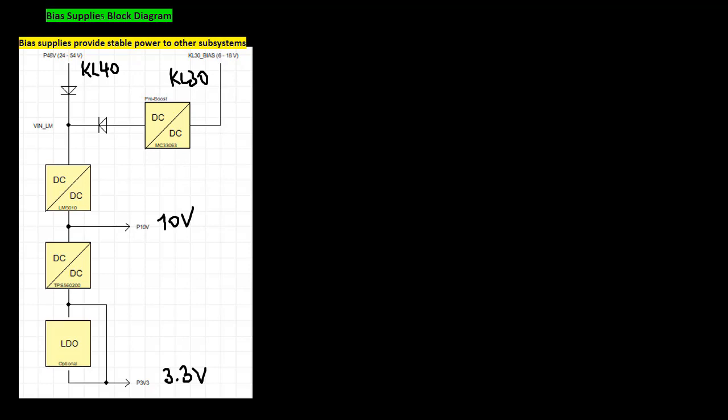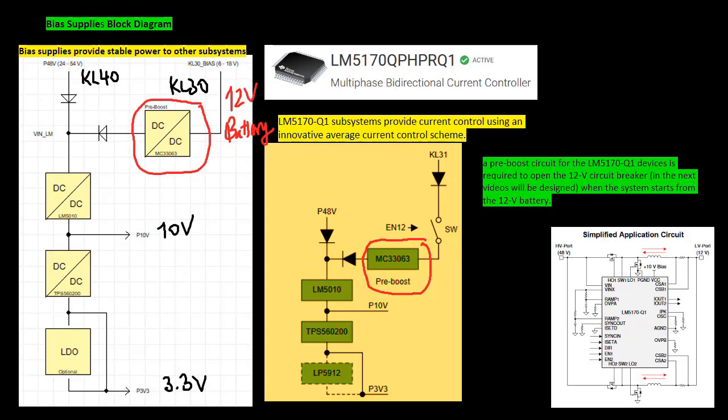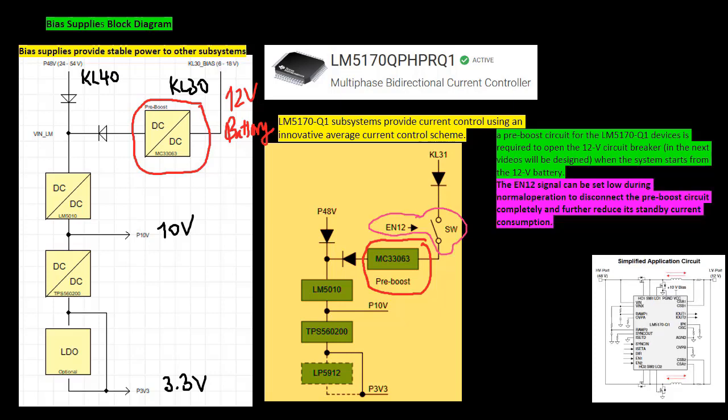The system uses two LM5170-Q1 subsystems for a current feedback loop. A pre-boost circuit for the LM devices is required to open the 12 volt circuit breaker when the system starts from the 12 volt battery. The enable signal can be set low during normal operation to disconnect the pre-boost circuit completely and further reduce its standby current consumption.